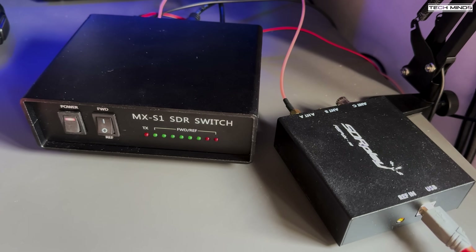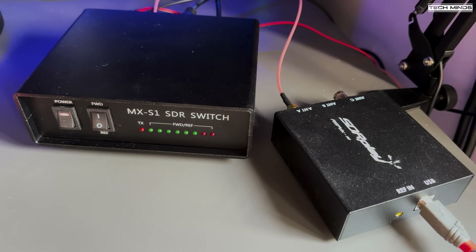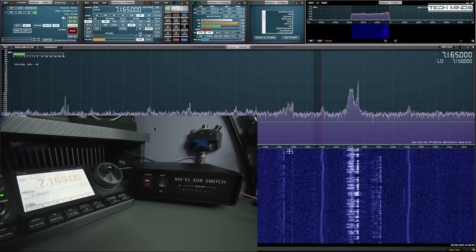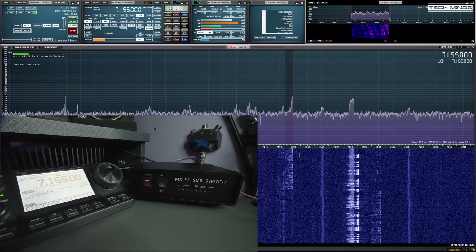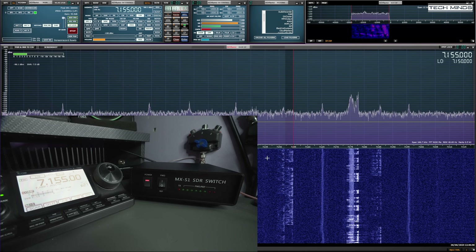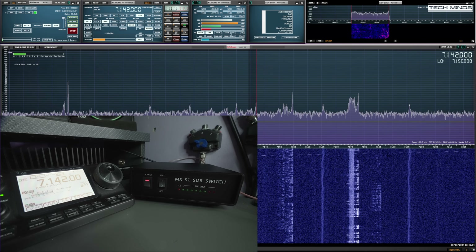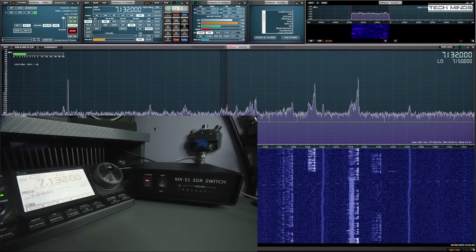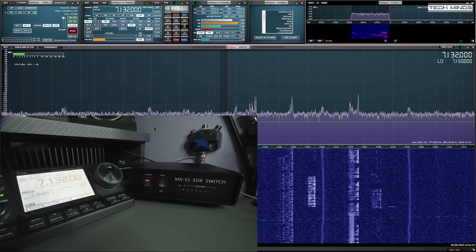Here we have the SDR switch hooked up between my antenna and the radio. Using the SDR output connection with an SMA patch cable, it goes off to the SDR receiver — in this case an SDRplay RSPdx R2. The IC-7100 is also connected to the computer via USB cable so that the SDR software SDRuno can control the frequency of the radio at the same time, performed using OmniRig, which is a little man-in-the-middle application that syncs the frequency and mode between the radio and the SDR software.